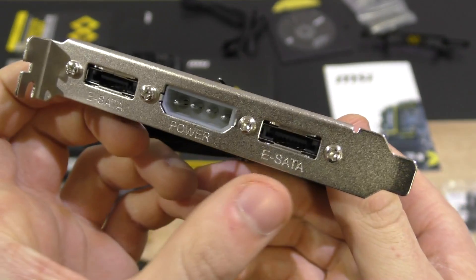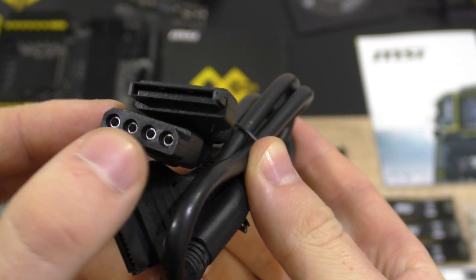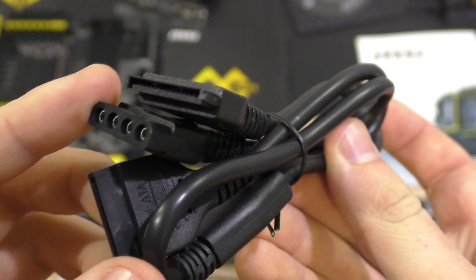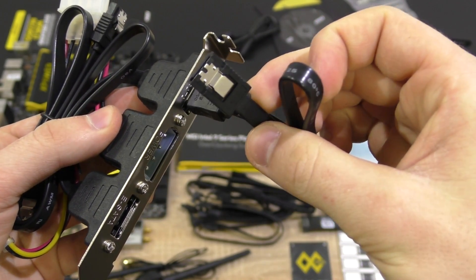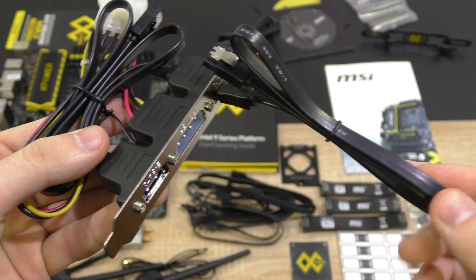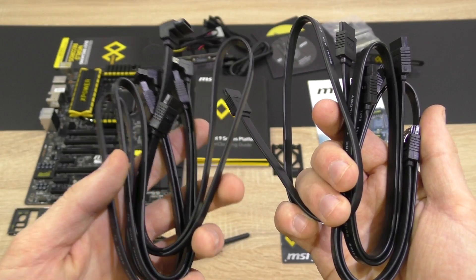An expansion bracket with two eSATA ports as well as a single Molex power connection. A Molex to two SATA power connectors to power up external overclocking drives. To plug in a standard SATA drive via that bracket, MSI includes an eSATA to two SATA cable — that's awesome, however only one is included, I wish they'd include a second one. Six standard SATA cables are included, three of them with a 90-degree end.